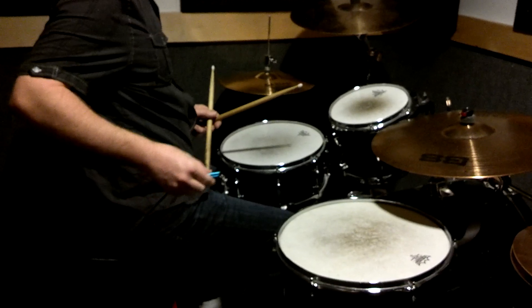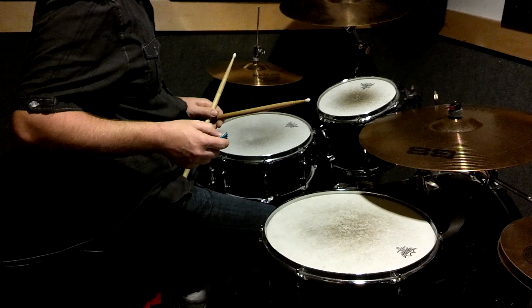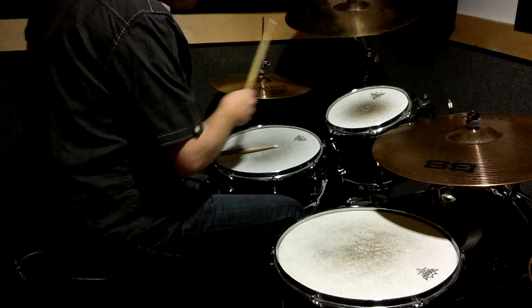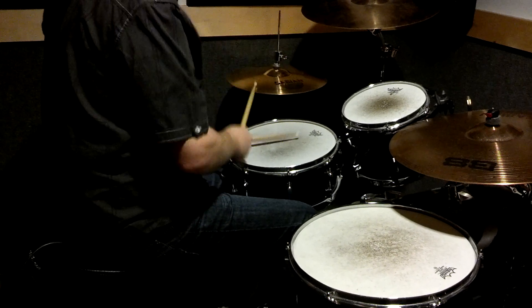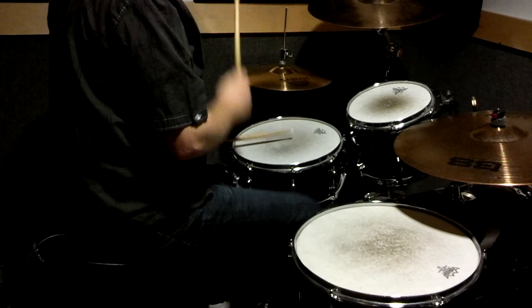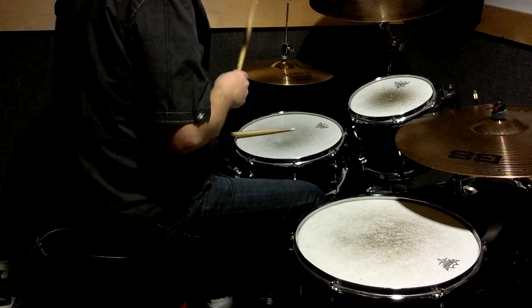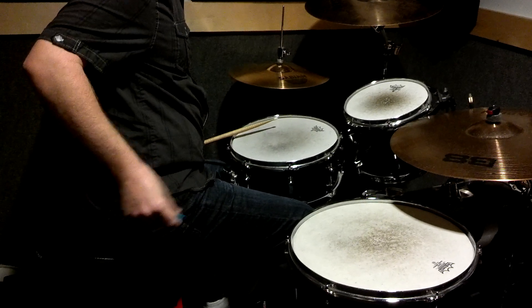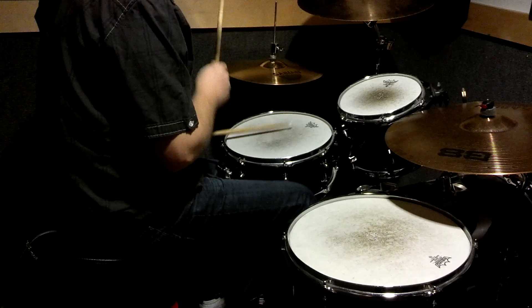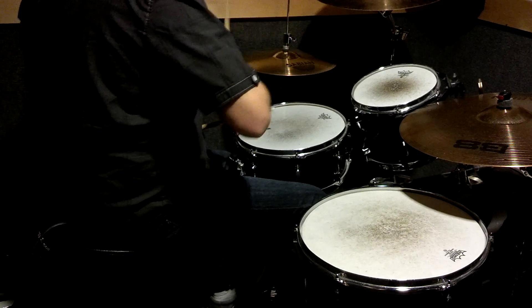Do you get it? Let's replay it one more time. So it's all with the left hand. I'll overemphasize it there to show you.